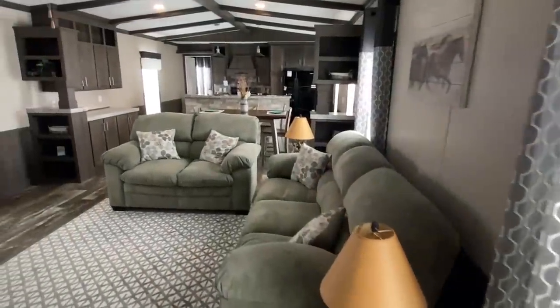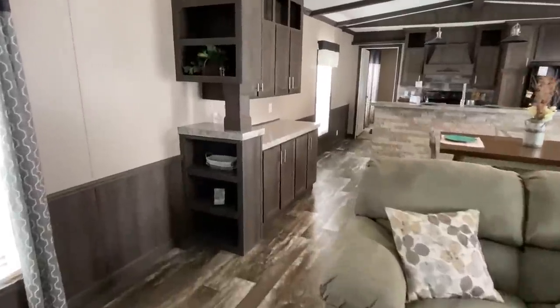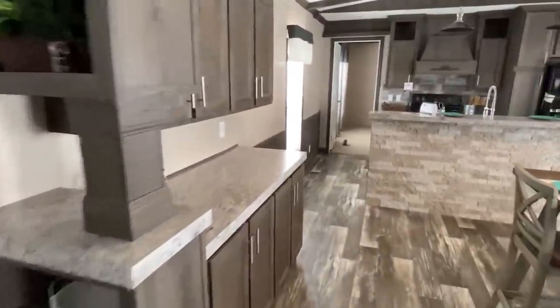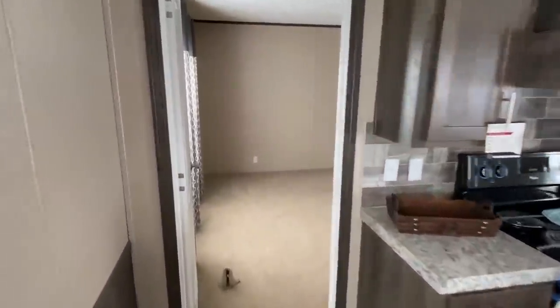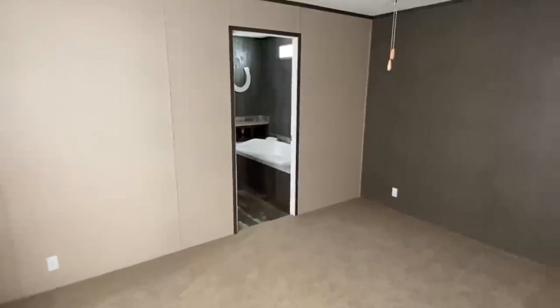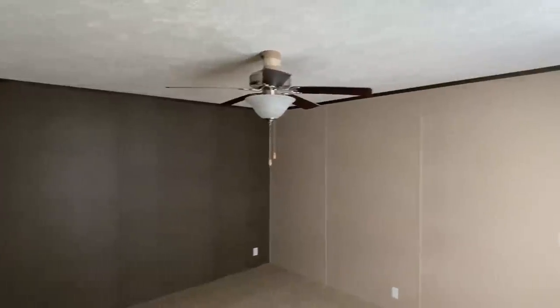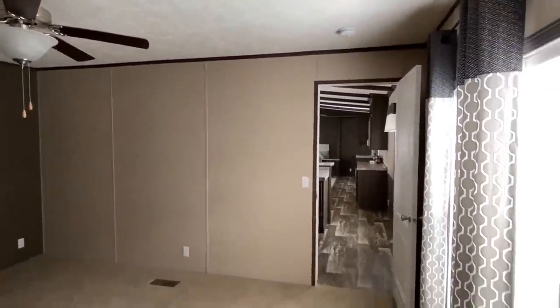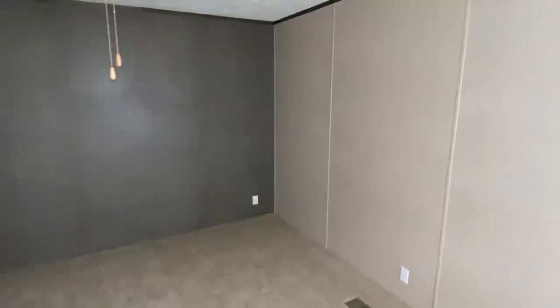Now let's venture on down to the other end and show you what I've been waiting to show you since we came in — and that's the master. Oh my gosh, they've got a horseshoe on the wall, this may be my house! Really nice. I feel like I say this every time I come into a master bedroom — because I do — but seriously, this is a big room.